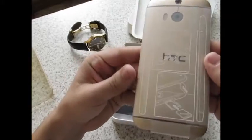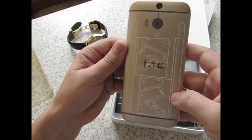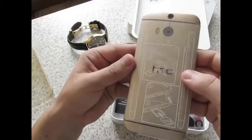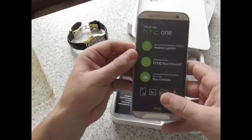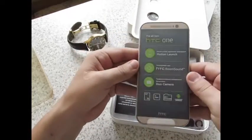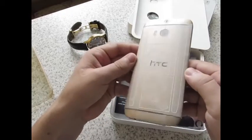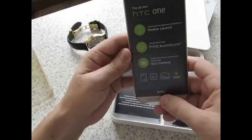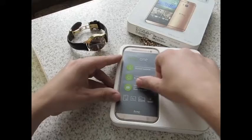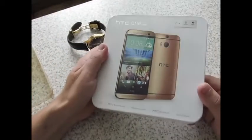Сзади написано краткое руководство, как достать SIM-карту и как поставить microSD-карточку. Тут специальный рисунок есть, то есть всё продумано. Вот HTC этим мне и нравится — смартфоны продуманные. И вот HTC One M8 как никогда нравится мне по дизайну. Мне нравился M7, но с выходом M8 понравился ещё больше. Когда коробочка открывается — и в золотом цвете это самый выигрышный цвет для этого смартфона.